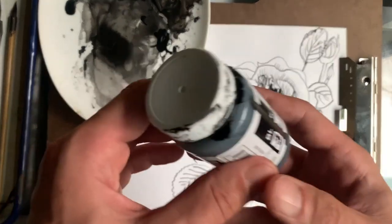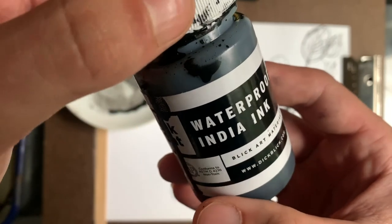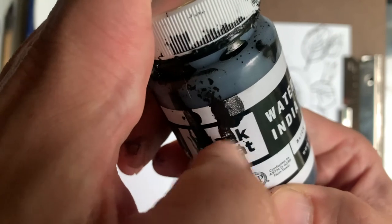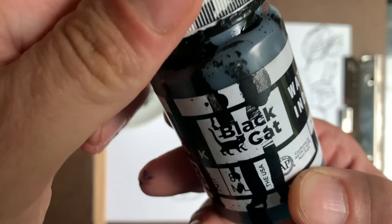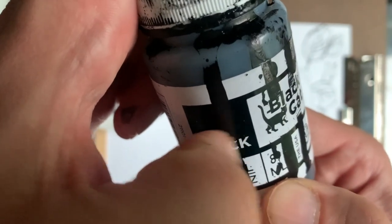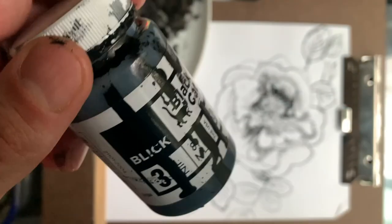Just letting you know, I used Black Cat waterproof India ink from Blick Art Materials — you can kind of see the logo here, it's got a black cat on it. This stuff is some really good ink and it works really well with the reed pen, and it's waterproof so it won't wash off.